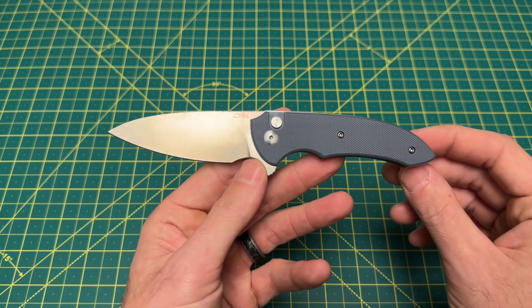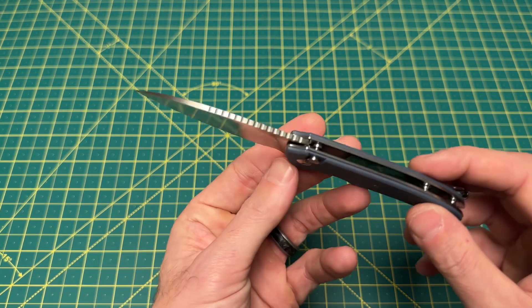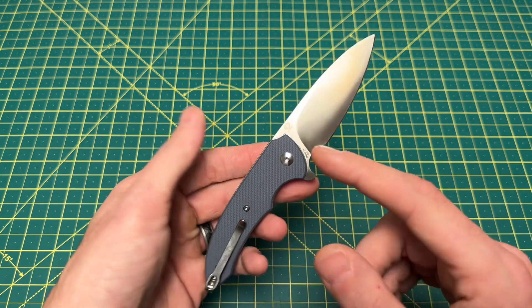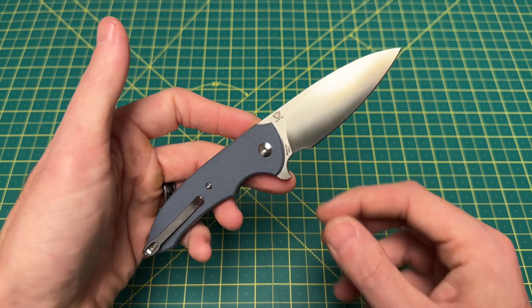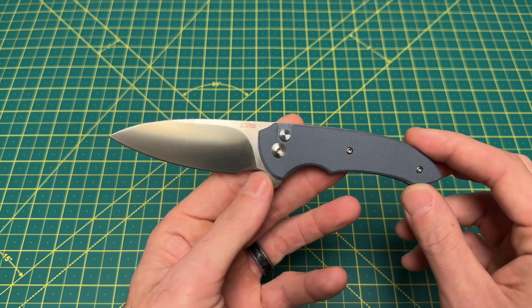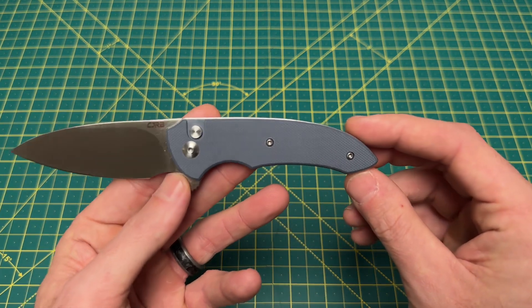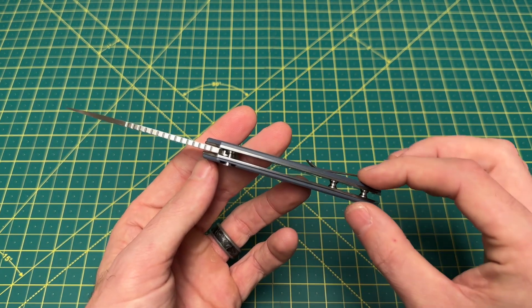We have an overall length coming in at 7.05 inches, a blade length right at 3 inches, and a blade thickness of 110 thousandths. Blade material on this is, as you would probably expect, AR RPM 9 — kind of like the budget steel for Artisan Cutlery slash CJRB. We have a drop point style blade with a flat grind, and a handle length coming in at 4.05 inches.